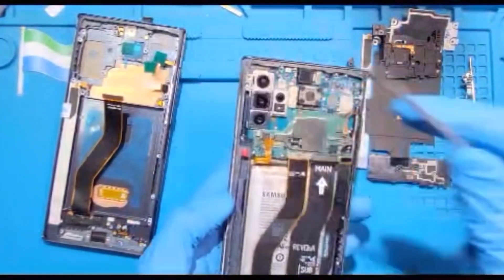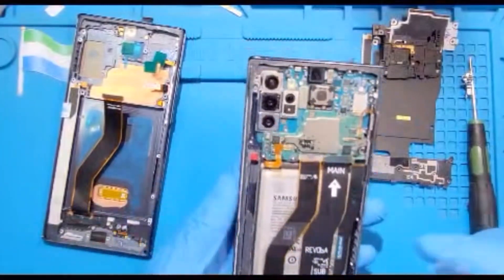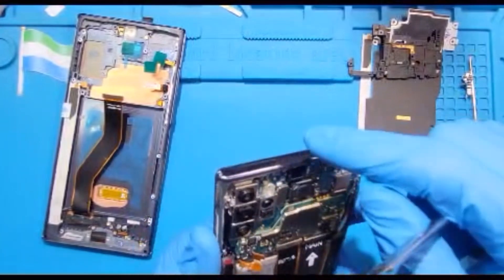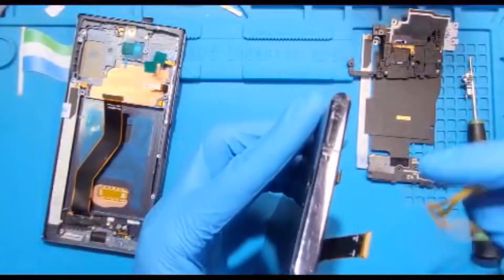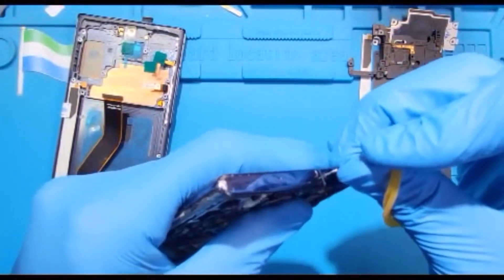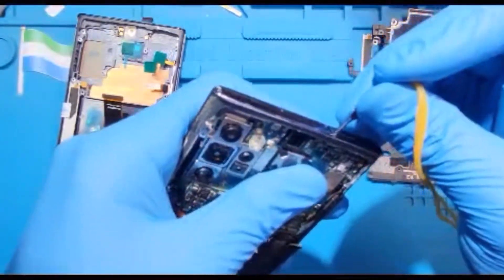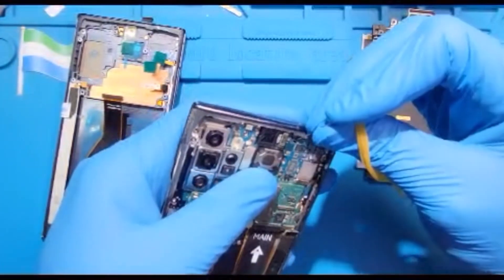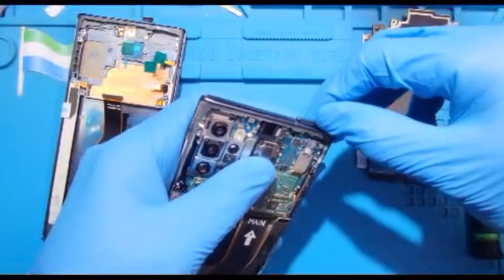Remove the motherboard, remove the battery, and remove the charging system and transfer from here. Before you take out the motherboard, you have to remove the SIM tray first. The SIM tray is a bit hard — there's glue on the inside so it's stiff.